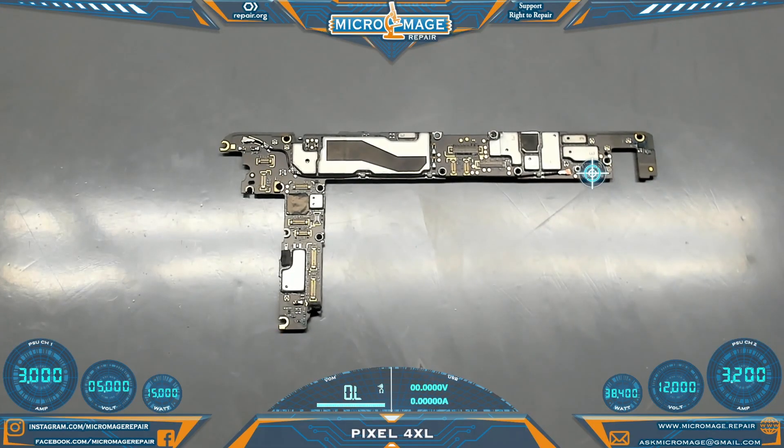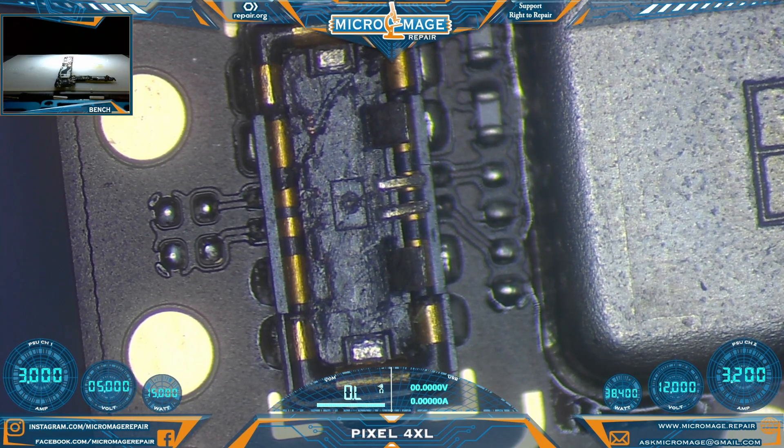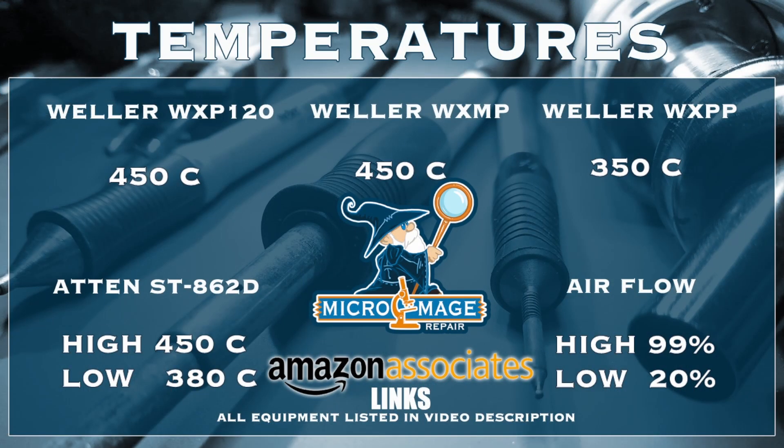For your orientation purposes, this is the side of the board we'll be working on, and the targeted area is our problem zone. First thing we're going to need to do is remove this connector. But in order to remove this connector, I must set up my equipment. And while I set up my equipment, let me throw out my expected temperatures for this job.